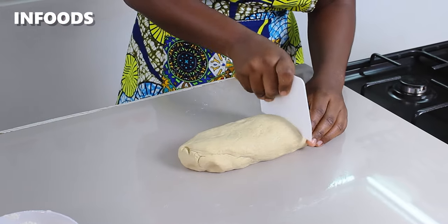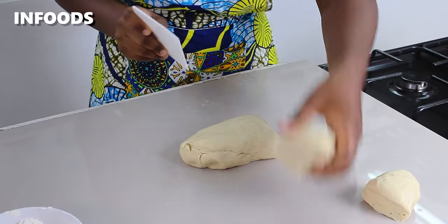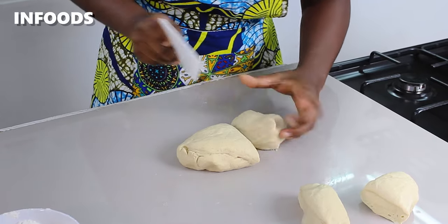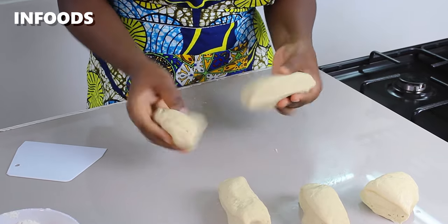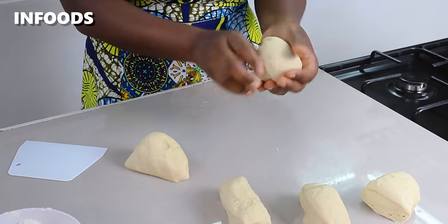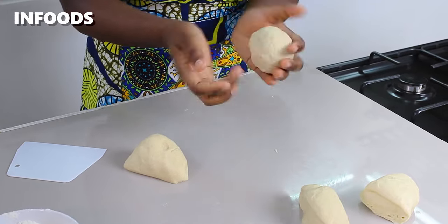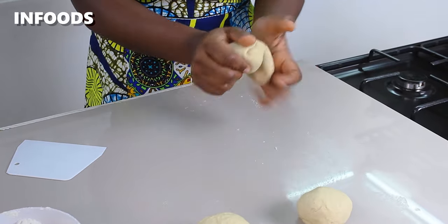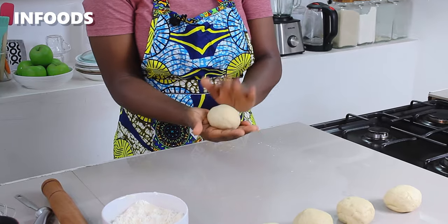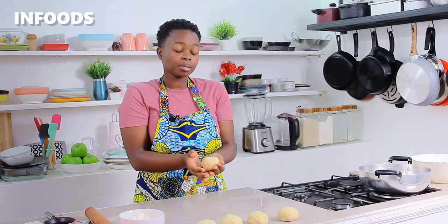The next step is to cut my dough into around five equal pieces, then roll each into a ball, place aside and make the rest. You'll notice that your dough is not sticky at all after kneading for around five minutes — that means you have kneaded the dough to perfection.